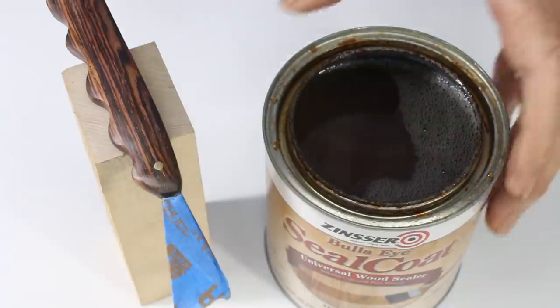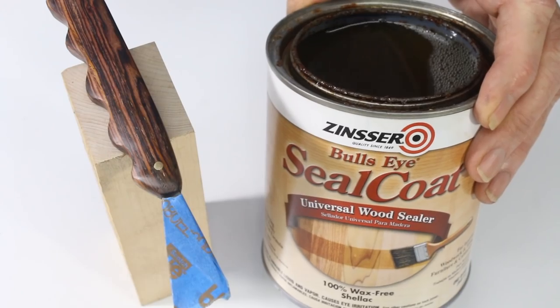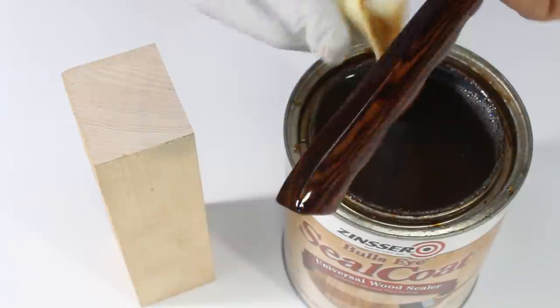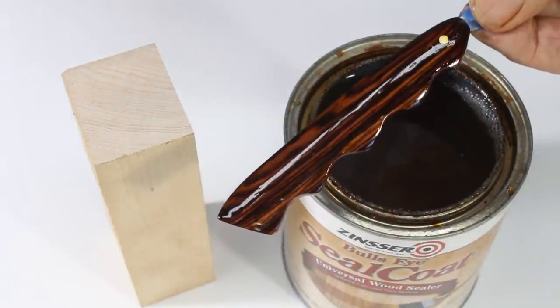Sand to 320 grit and then apply several coats of de-waxed shellac as a sealer. If you want a high gloss finish, buff with a gray 3M pad and then apply a coat of urethane varnish directly over the shellac once it's dry.